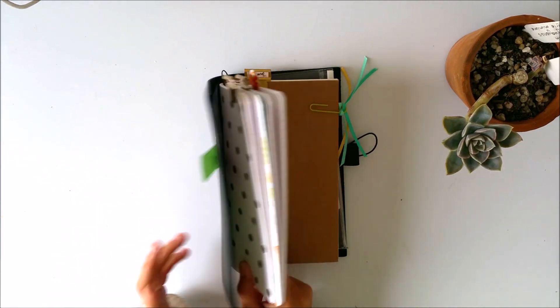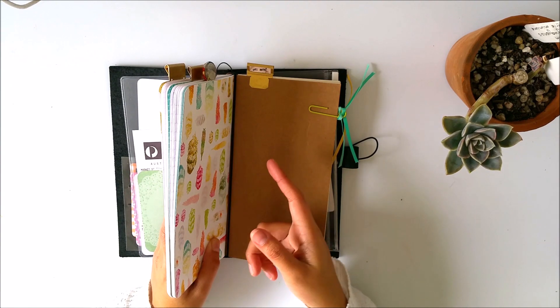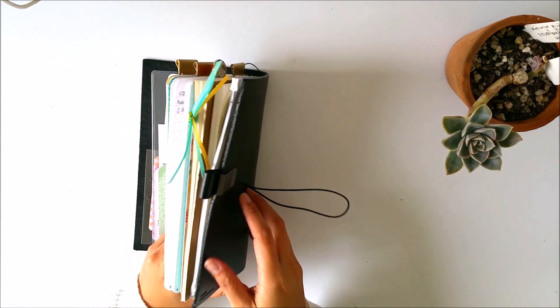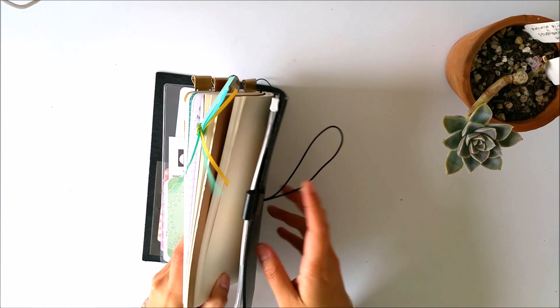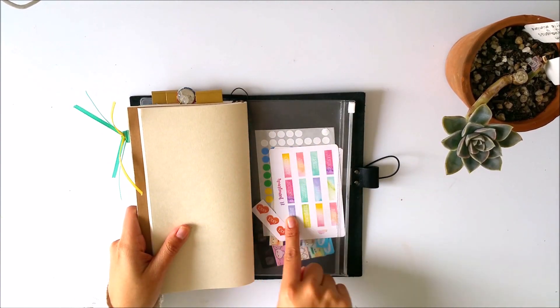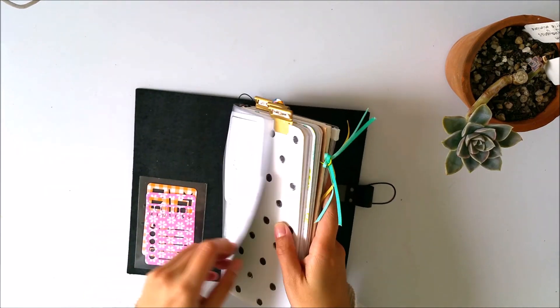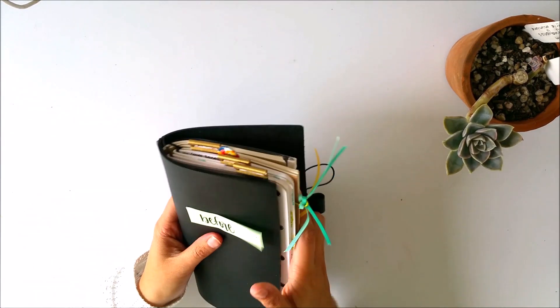So this is the 'before.' All my planning — all the planning in my head for things that are going to happen — goes in this black journal. As you can see, I have my sticker dots and my monthly dates for my bullet journaling all in here. And that's basically it for my before.